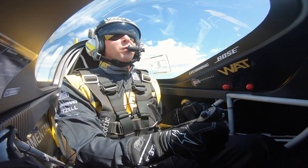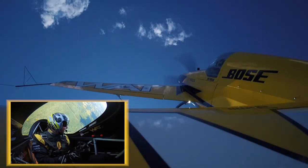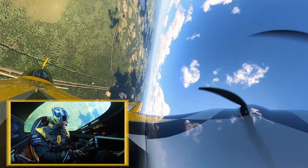Okay, and here we are. We'll do the hammerhead one more time. Again, pulling to vertical, looking over the nose, looking at the left wing. Establishing a vertical line. Making sure the airplane is square, going straight up.